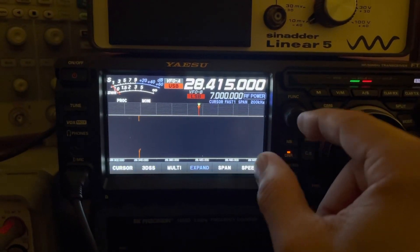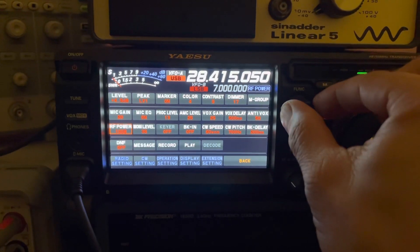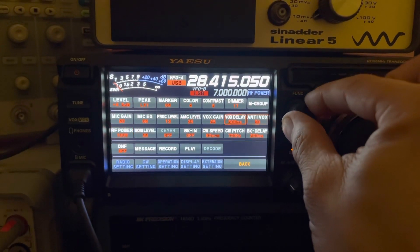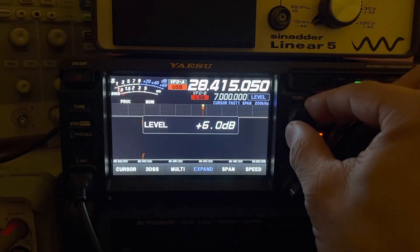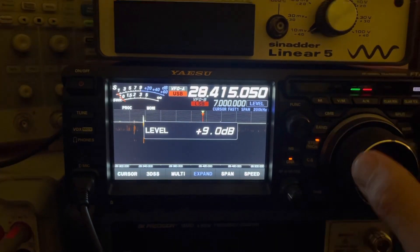RF power is set at 100 watts, and I've got about a 1.3 VSWR showing up on the meter when I key — which is about what I was seeing outside. Pretty standard.